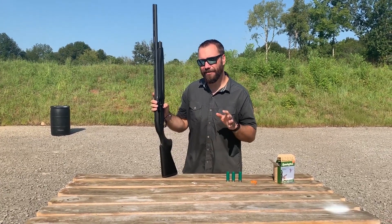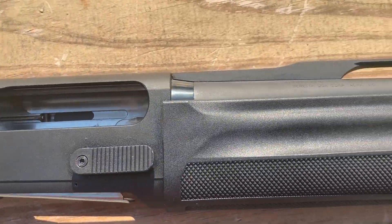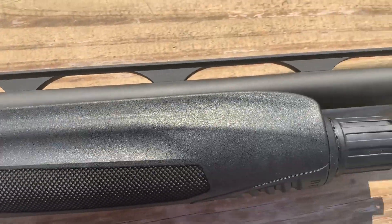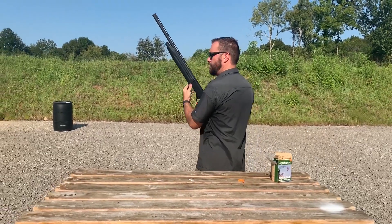I think they claim it can fire four rounds in a second. Nice fit and finish on everything. I really, really like it. Let me show you how the thing runs here — this is a hoot to shoot.